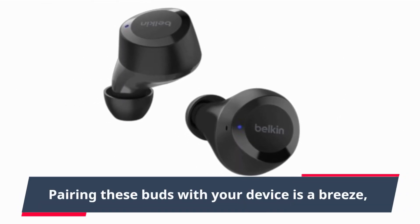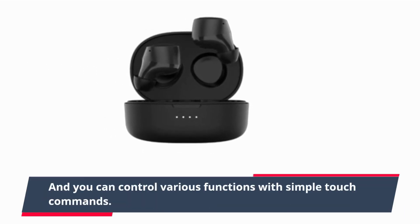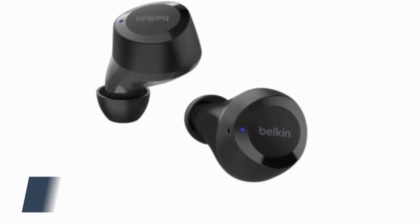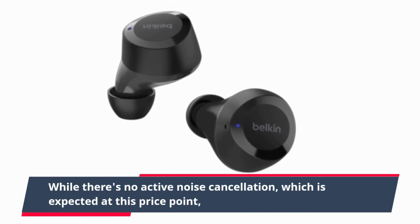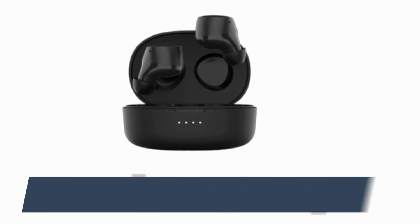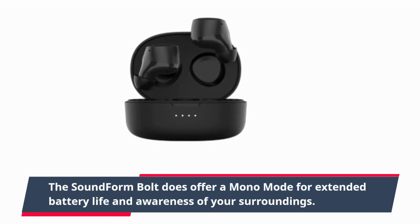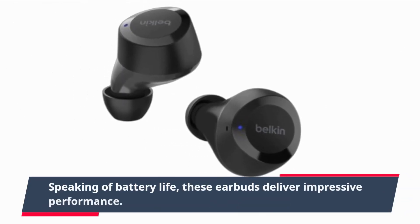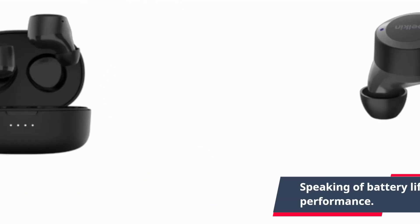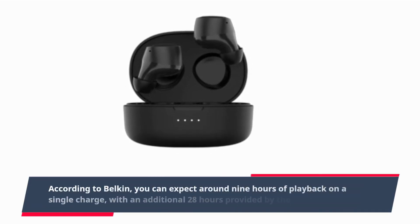Now let's talk features. Pairing these buds with your device is a breeze, and you can control various functions with simple touch commands. While there's no active noise cancellation — which is expected at this price point — the SoundForm Bolt does offer a mono mode for extended battery life and awareness of your surroundings.